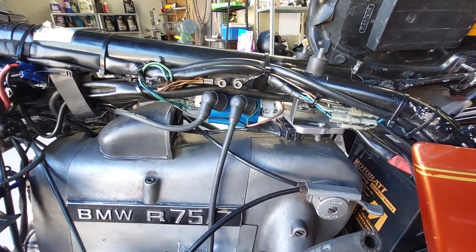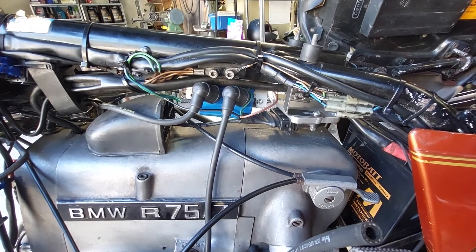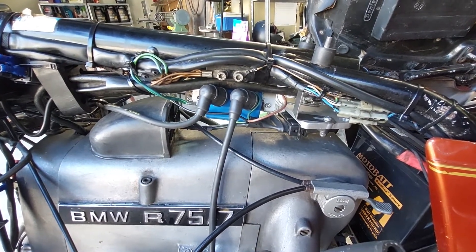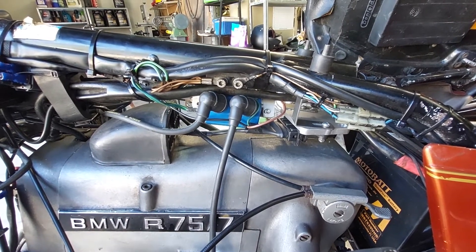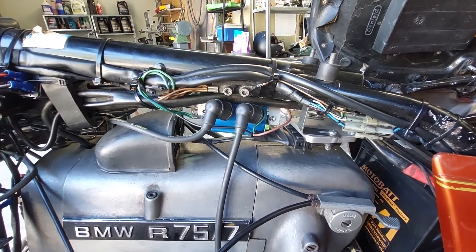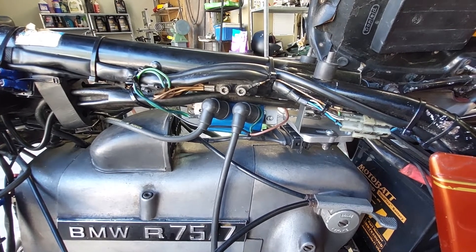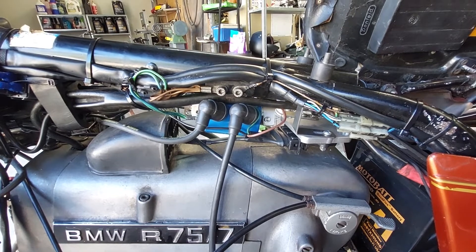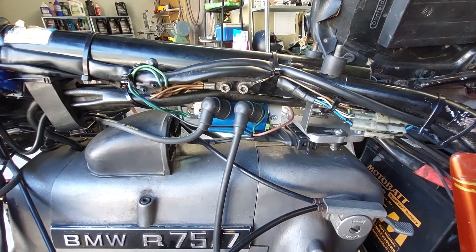Good afternoon ladies and gentlemen, this is part two of a video I made this morning. It is on the installation of a Wedge Tail Ignitions Australia ignition system to a points ignition bike. The series runs from the slash five in 1970 through to about the end of 1978.